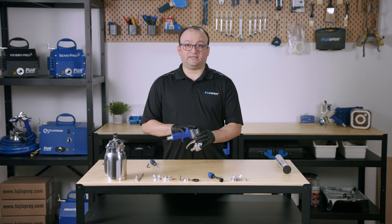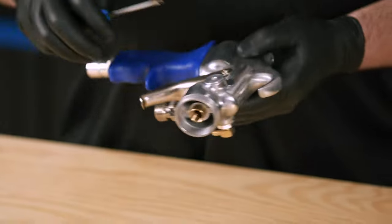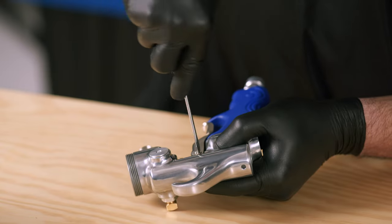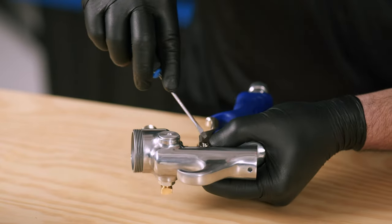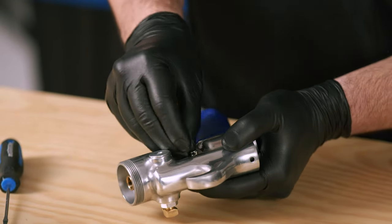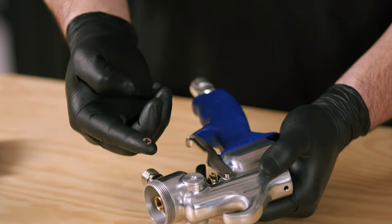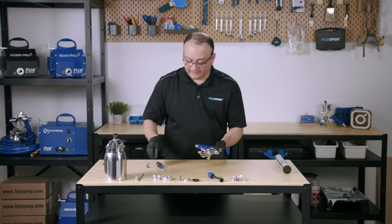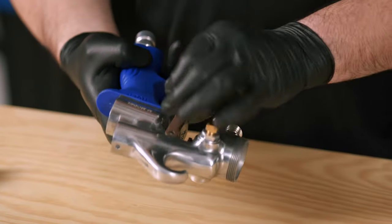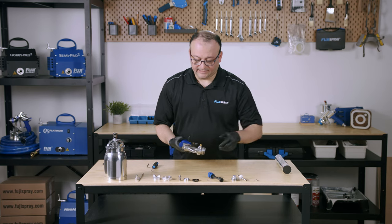Now that we've removed all the components from the back of the spray gun, we're going to go ahead and remove the trigger by removing this retaining ring. Now you can push the trigger pin through, and now you have your trigger out.